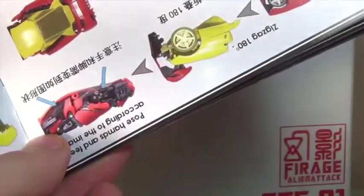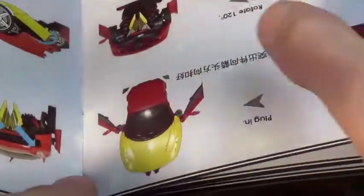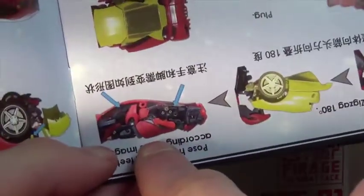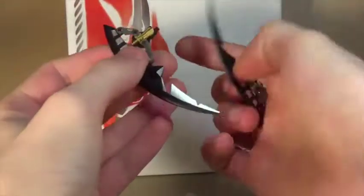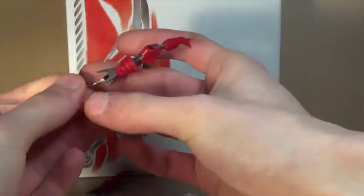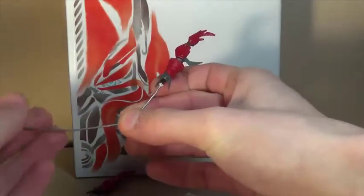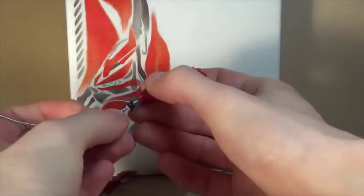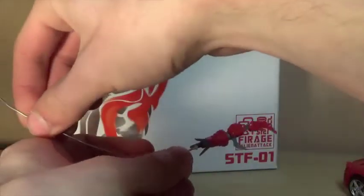The instructions say not to use the articulated fingers during transformation — not sure exactly why, maybe they're too big, though there seems to be enough room. I kind of want to swap out the hands, but if I can't transform it in alt mode I'll just leave it as is. The instructions are pretty okay overall; I figured out most of it, though some steps were a little difficult.